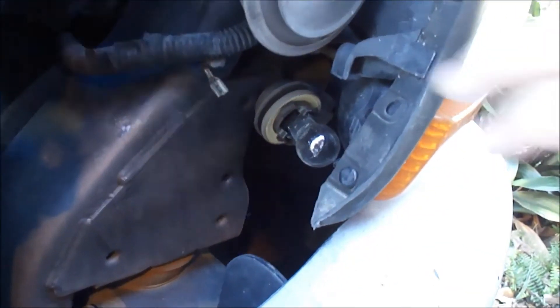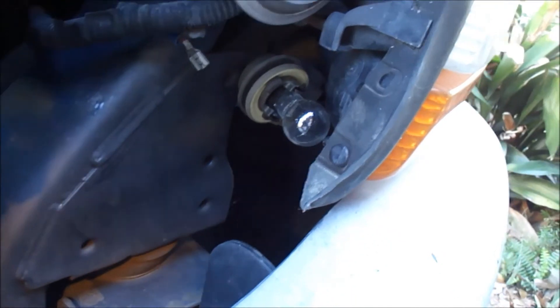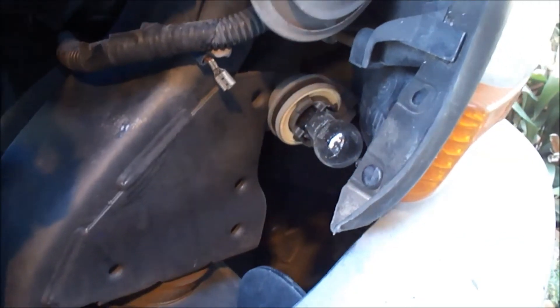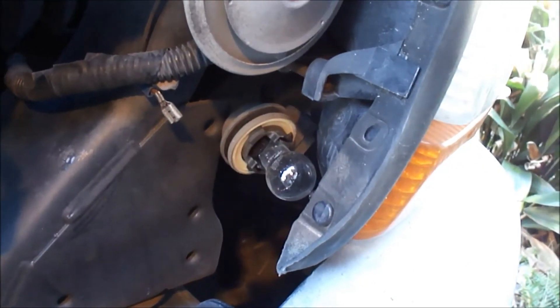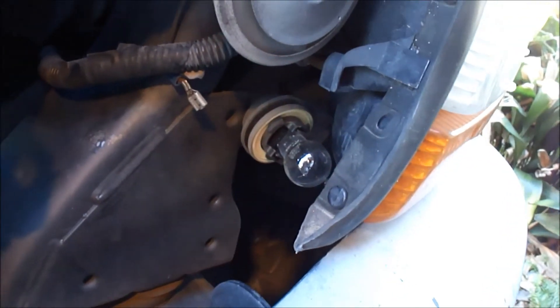So we'll reach in there and take that housing out and put the new bulb in. It's pretty easy to reach in — just give it a twist and pull it out and bring it forward. You want to be careful because these housings can get brittle over time from weather and from the heat of the bulb, so use two hands to pull the bulb out. Don't try to twist or force it, or you could break the housing.